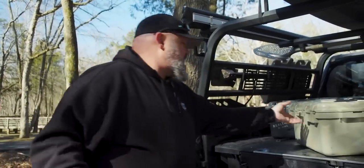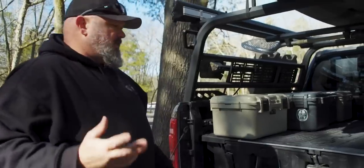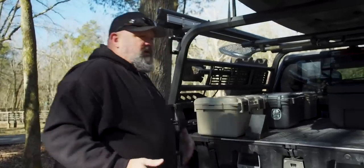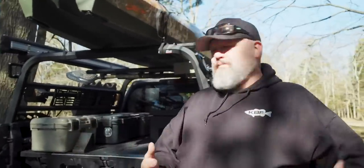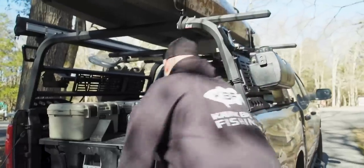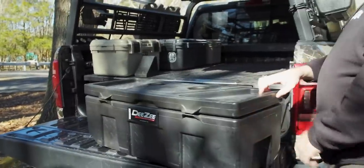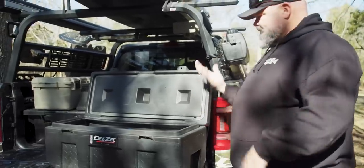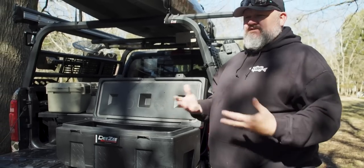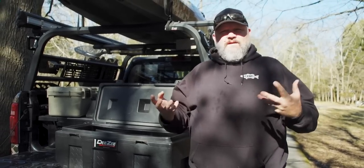That's the foundation of my adventure system. I love having the flexibility to change things around. One thing I can tell you that you've got to have if you're going off-road, off the grid, or traveling to places where you'll need to do repairs is a really good box of tools. I like protecting my tools. I've had a number of toolboxes over the years that are either too heavy to move around or they're too flimsy and they break.